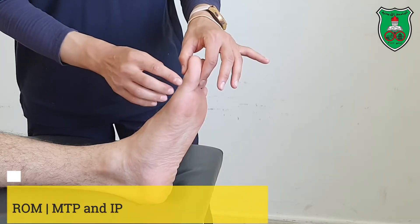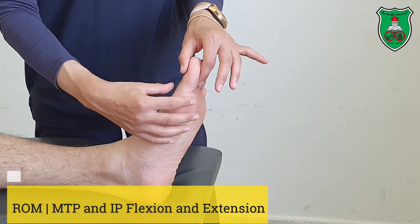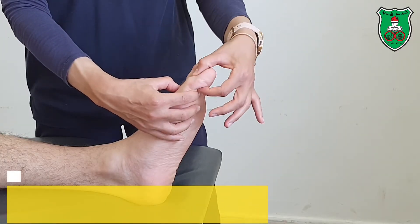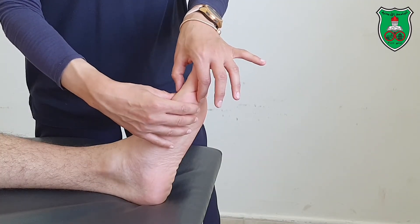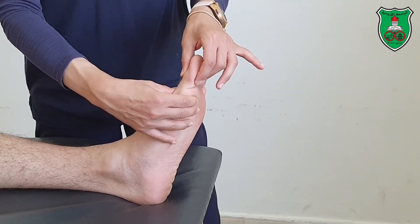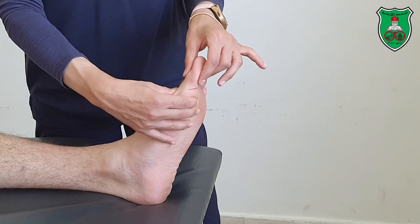For the metatarsal phalangeal and interphalangeal joint in motion, you need to stabilize the proximal bone and move the distal bone. For the metatarsal phalangeal joint, stabilize the first metatarsal bone and move the phalanx into flexion and extension through the available range.